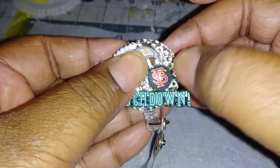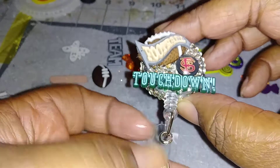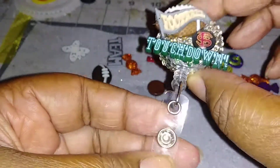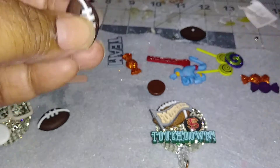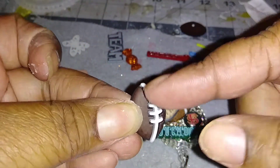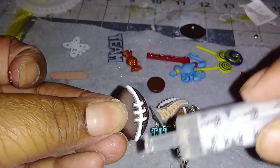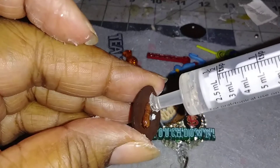If you mess up with some of the rhinestone pieces, don't worry about it because nine times out of ten it's going to be covered with the cabochons that you put on top. And if a strip comes off, all I do is take the strip off, put glue down it, and stick it back on so it won't come loose. You always want to secure your things because people are spending their money for it, and it'd be a shame if they get it and it just messes up.